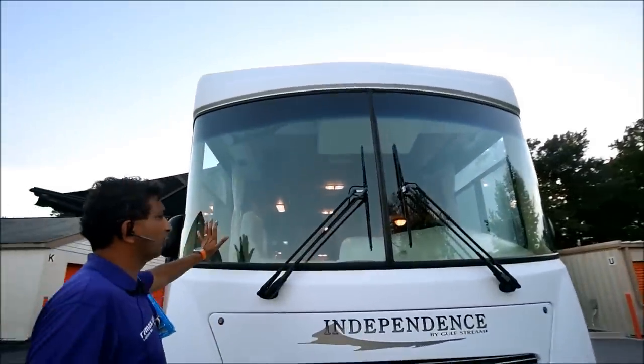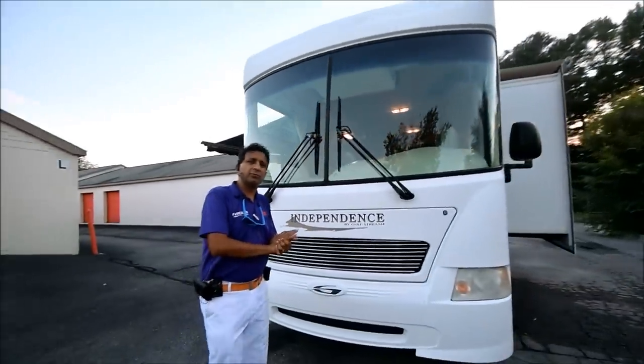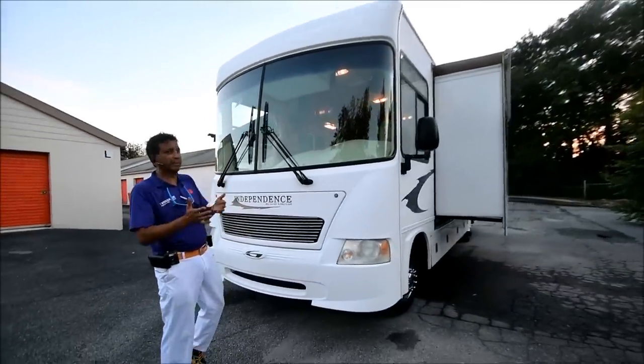This beautiful motorhome was a trade-in. We don't sell any repossessed motorhomes — trade-in motorhomes are better motorhomes.